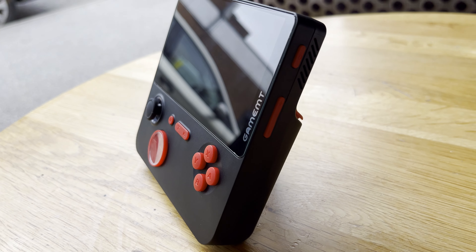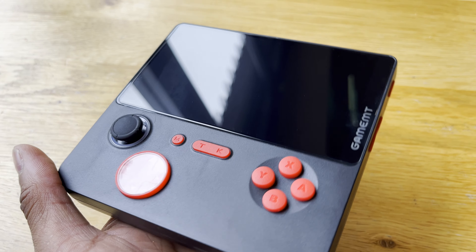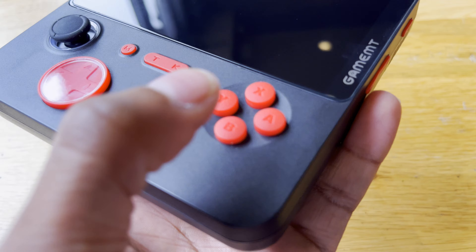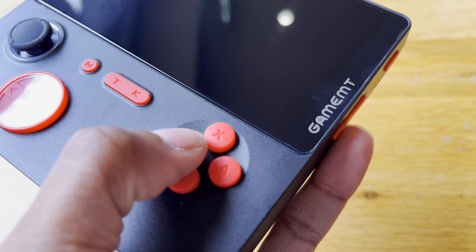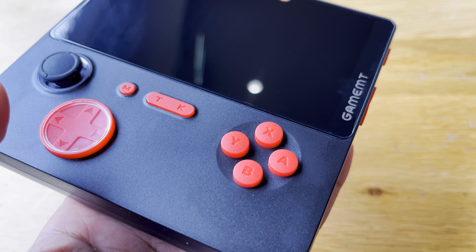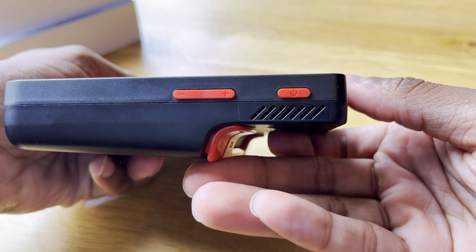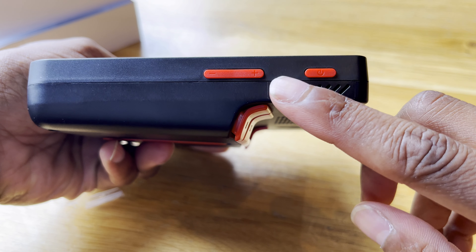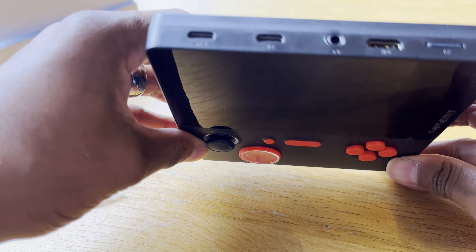We've got a nice big wide 5-inch display, apparently a soft light as well, and it is on the more saturated side — you'll see that as we play the games. The A, B, X, Y buttons are pretty normal and on the silicon soft side. For some reason they've got K and T — K standing for start, T standing for select, and M for menu. On the right side you've got your power button, volume rocker, and a power LED along there.